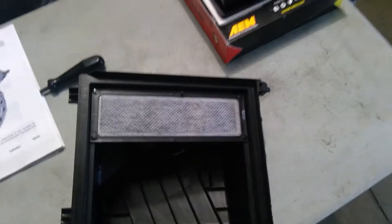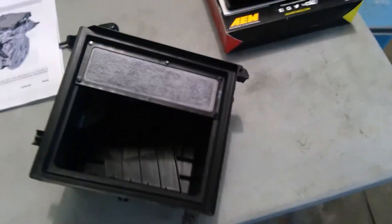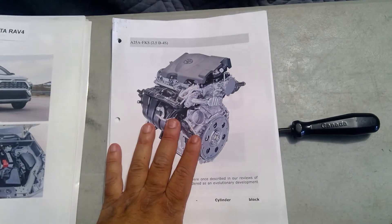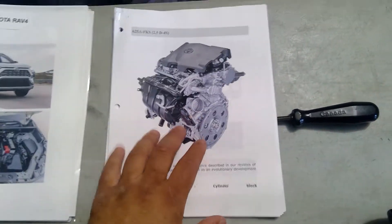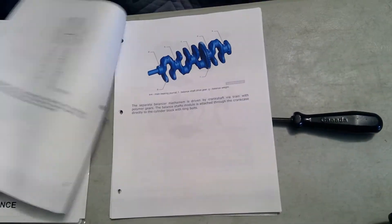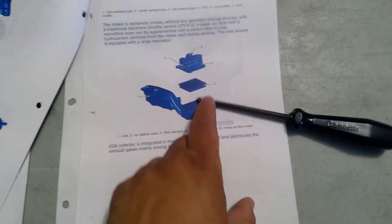Now I'm going to flip this over — it's actually the first time I'm pulling this out — and here we go. That's the carbon filter. I've read a lot of computational fluid dynamics studies regarding these. By the way, if you have a Toyota with a 2.5 engine, I strongly recommend downloading all the information about that engine. But looking here, that carbon filter is this part right here.